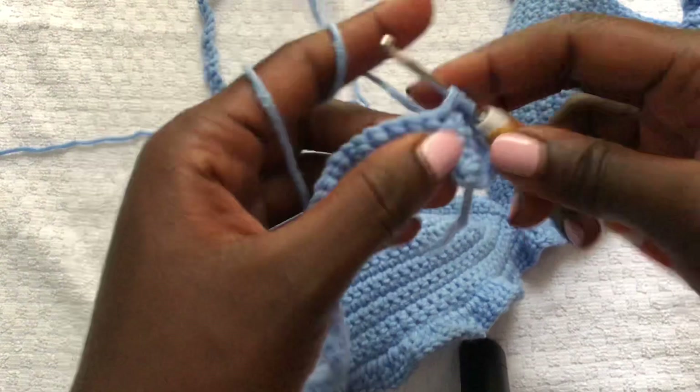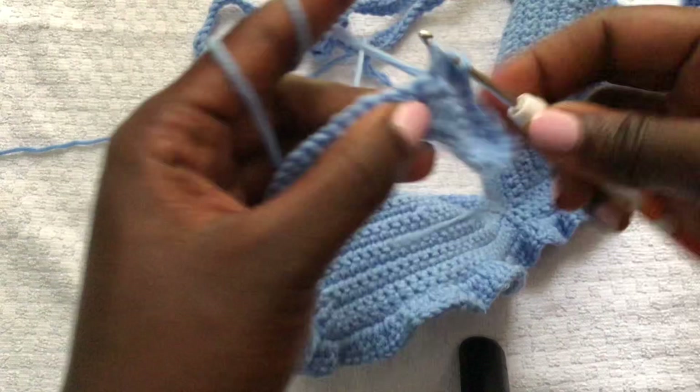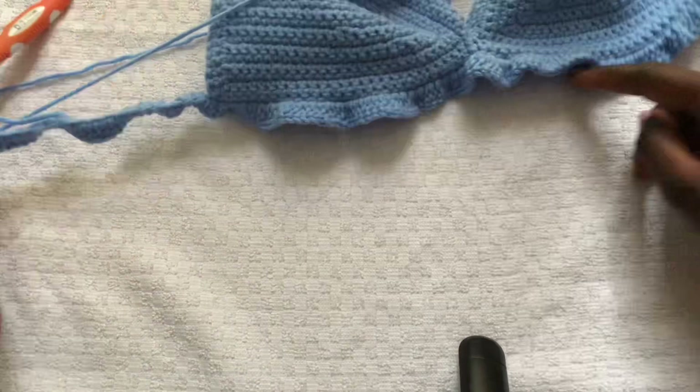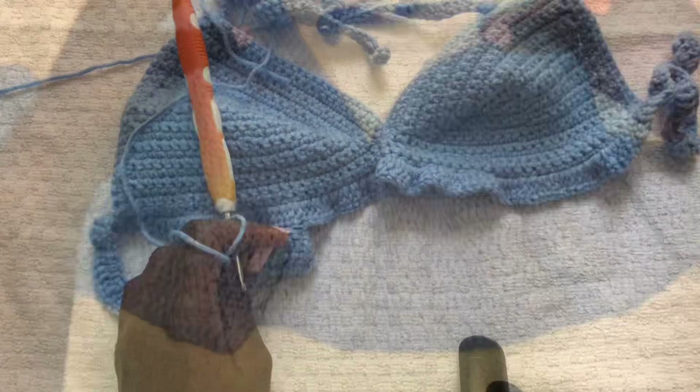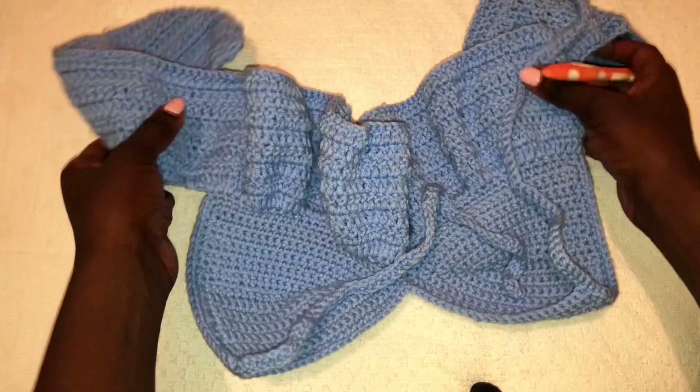I will show you how I put the bands at the back and then we'll be done. Remember you can make these ruffles as long or as short as you wish — it depends on your preference. I went ahead and did many rows of double crochets and this is how my work looks.